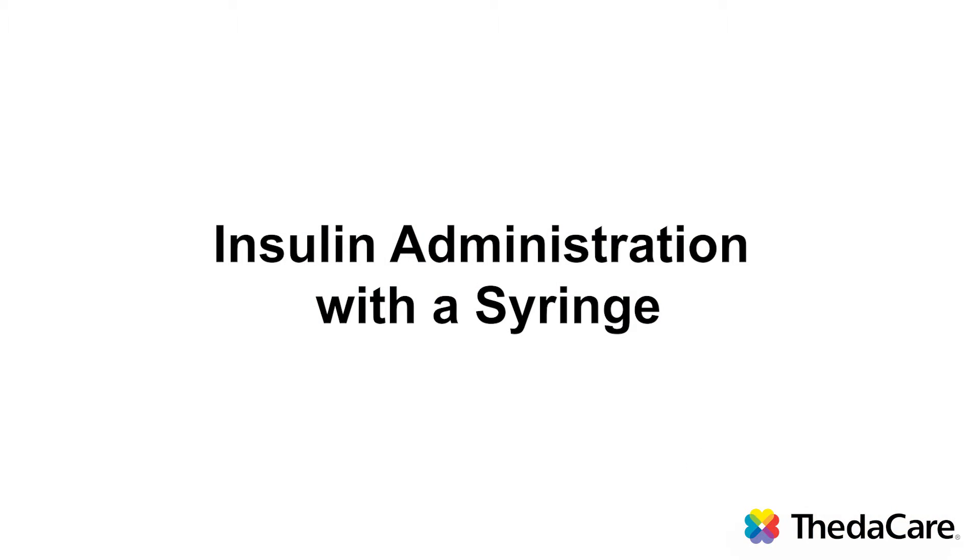Hi, my name is Joyce Graves, Diabetes Educator with ThetaCare. The topic of this video is to show you how to draw up and inject insulin using a vial and a syringe.